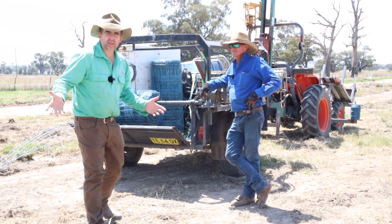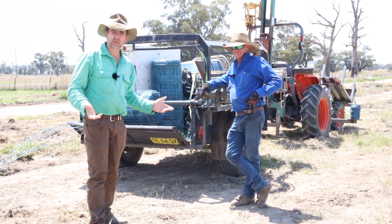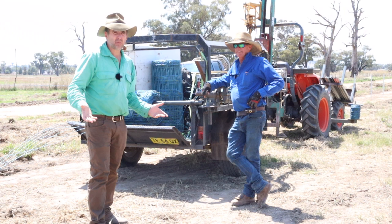G'day, I'm Tim Thompson and I'm out at Colcairn, New South Wales with Tim White, professional fencing contractor, to have a look at his rig and how he makes his job work easier. This is another Fence Line Top Tips.